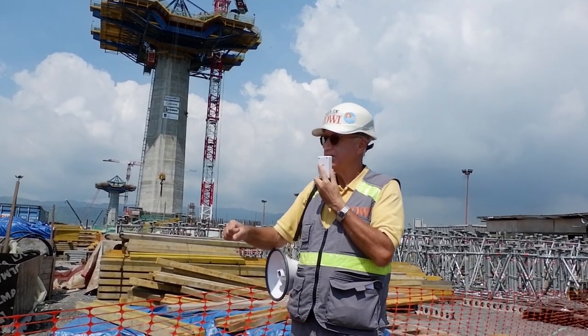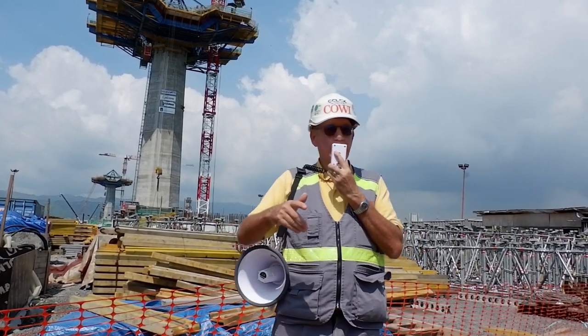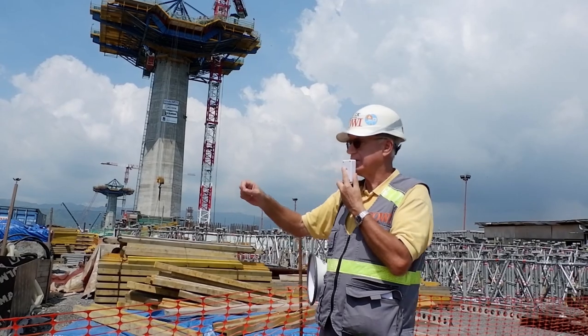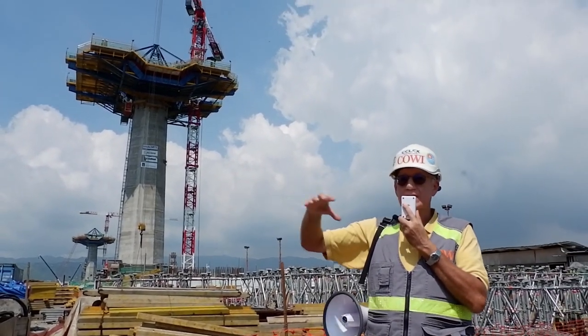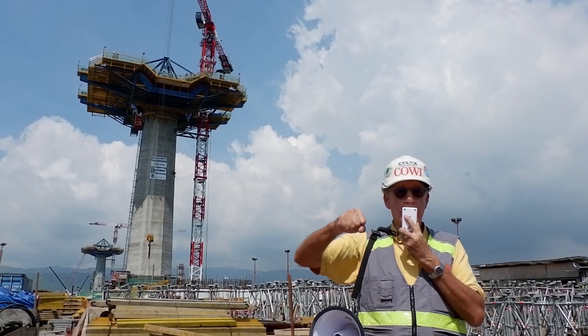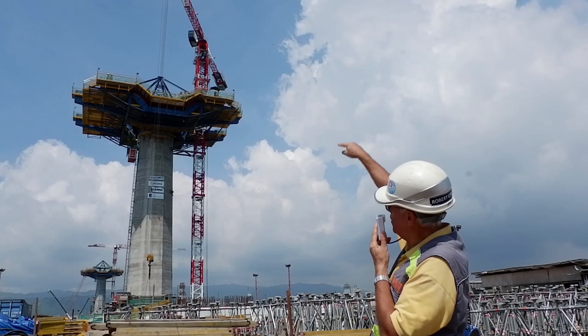Did someone say 11 tons? That was correct — well done. So it's about 11 to 12 tons. The crane can lift this in one go. You'll lift five cubic metres of concrete and then take it up to the top and place it.